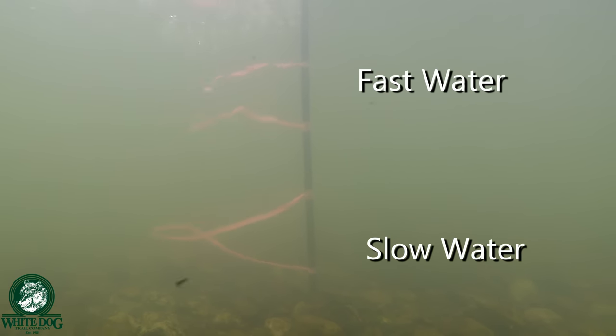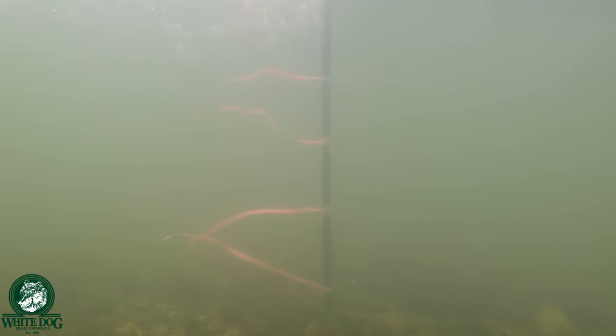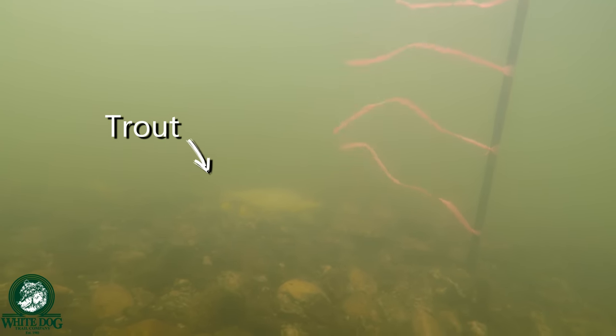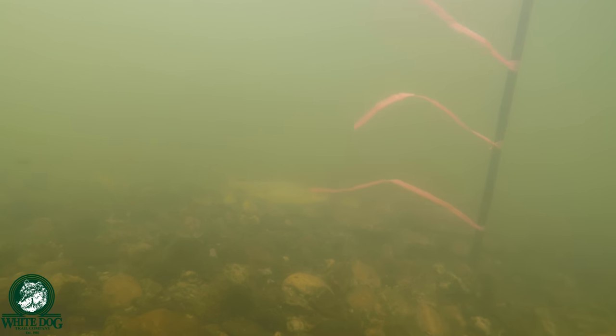We need to understand a little about water dynamics and trout behavior to understand why we need heavy flies. When you're looking at a run, you see the water going along the surface at a particular speed. The water on the bottom is going much slower because there are rocks or substrate slowing that flow down. Whereas the top, there's nothing getting in its way. Those trout are going to want to be in the slowest water possible so they exert the least amount of energy while being in a good place where the water brings them food. So they're most likely going to be on the bottom. You need to go low and slow — you cannot do that without heavy flies.